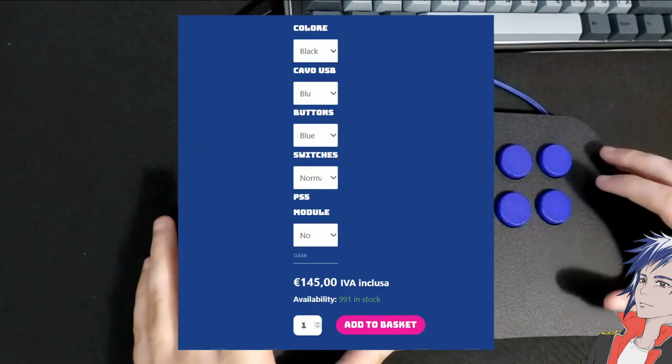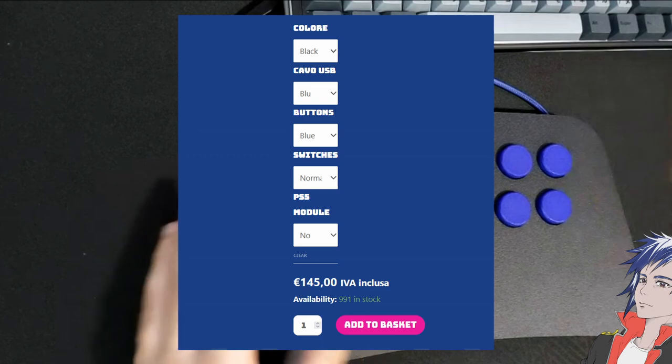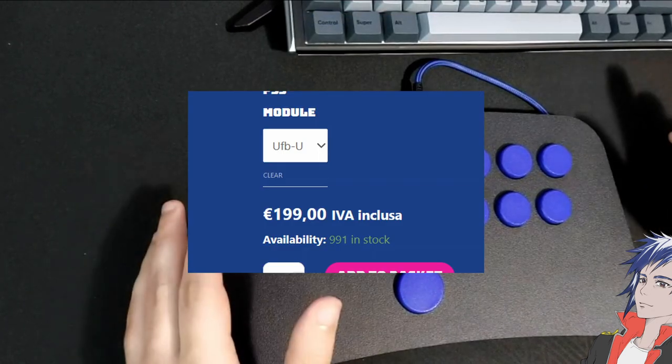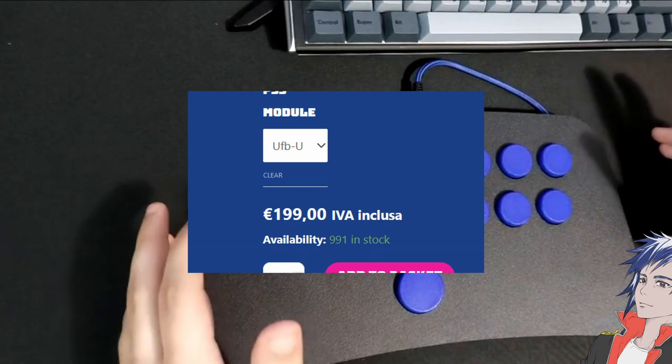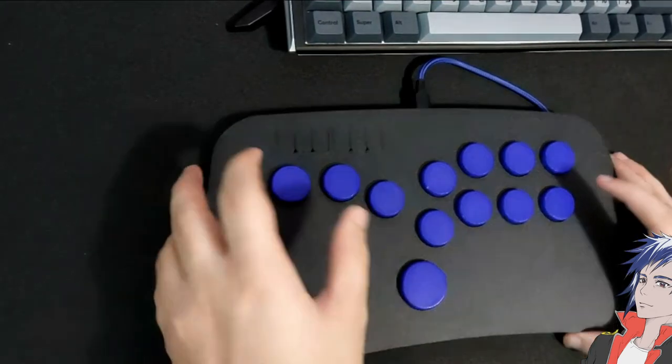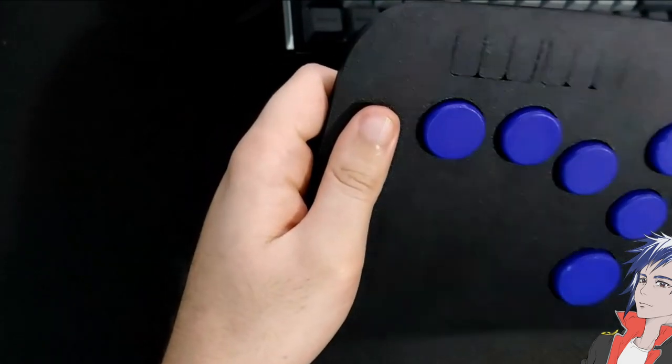Without the PS5 module, this will run you about 145 euros. With the module, it bumps up to 199 euros. In terms of the buttons and build quality, they actually look pretty good.